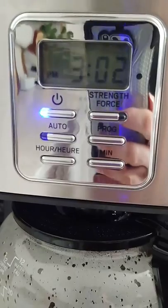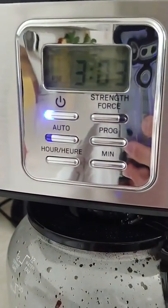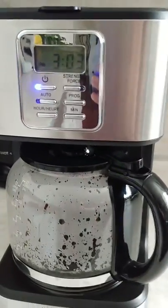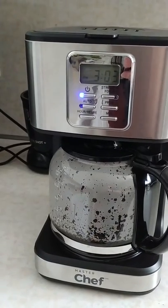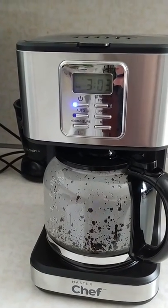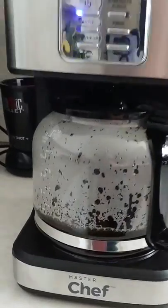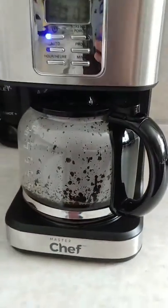Of course it's got auto program — your time and settings. You can program the auto on, and it's got an auto shut-off after two hours for the warming plate. And it brews fast. I literally just turned this on a minute ago and we're already up almost right to the four-cup meter. So I'm pretty impressed with it.